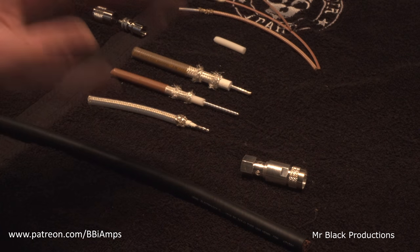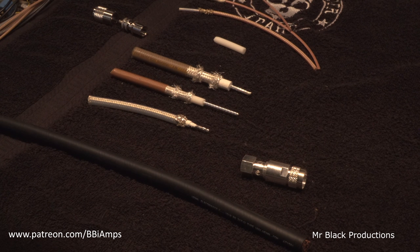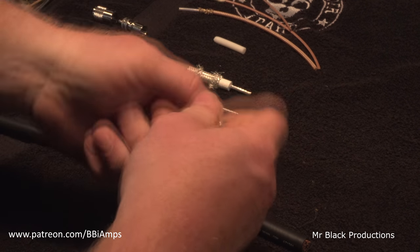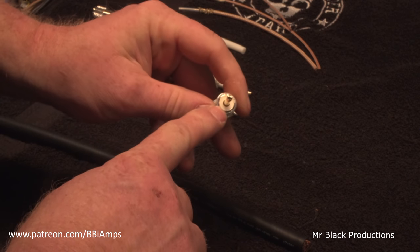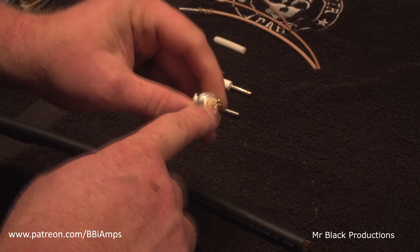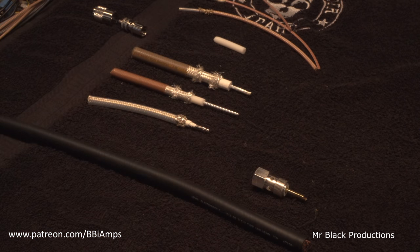Now let's talk about fittings. I am a big fan of these two-part fittings. Do not buy the ones off Amazon or eBay — they are garbage. The insulator on those fittings is made of nylon. It'll get hot, it'll melt down, the pin will wander and it'll burn up. Every time, guaranteed.